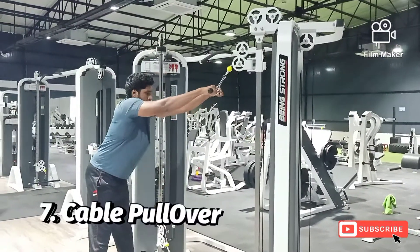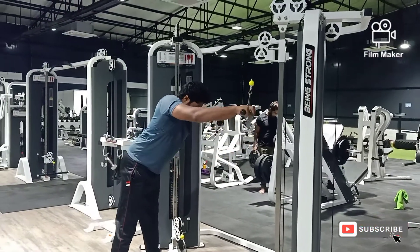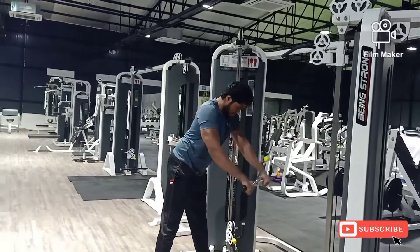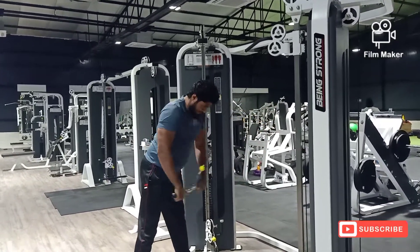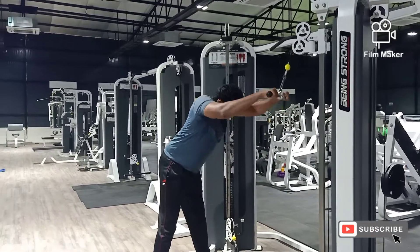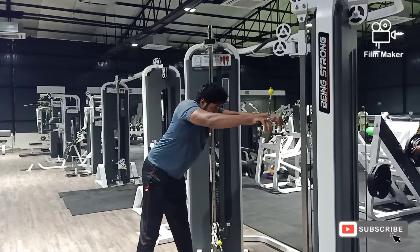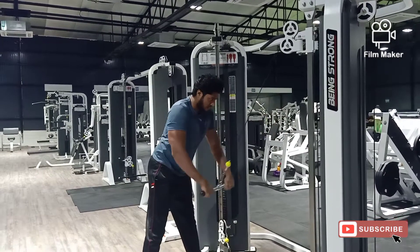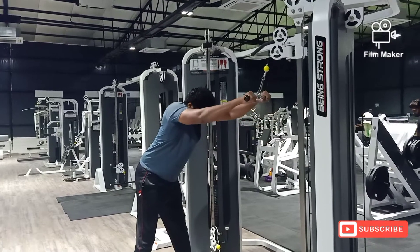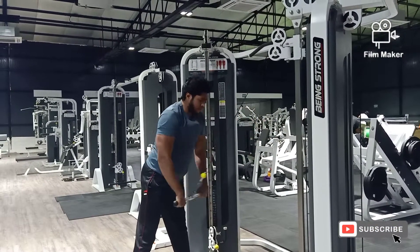Our seventh variation here is cable pullover for the back. This is the final variation for hitting our back in today's workout. The reason for adding this variation as a finish-up for the back workout is that it helps us in isolating our back muscles by doing a full range of motion pullover movement, stretching the lat muscle and contracting it at the bottom.